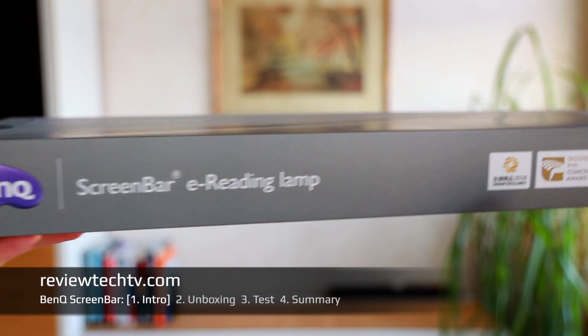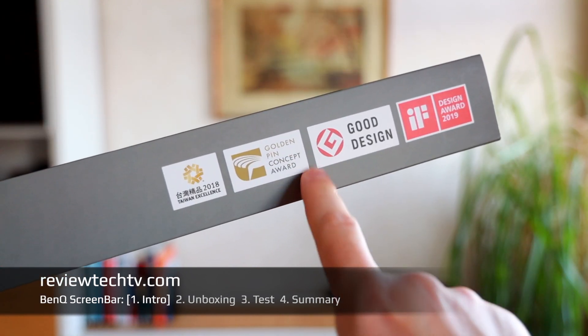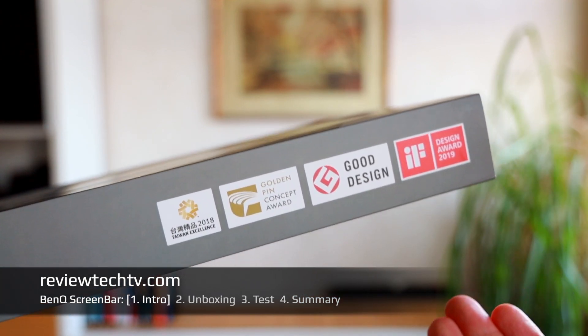For me personally, I picked this BenQ ScreenBar e-reading lamp because it has a lot of interesting features and has consequently won a lot of awards for good design, and that's what we're going to have a look at today.